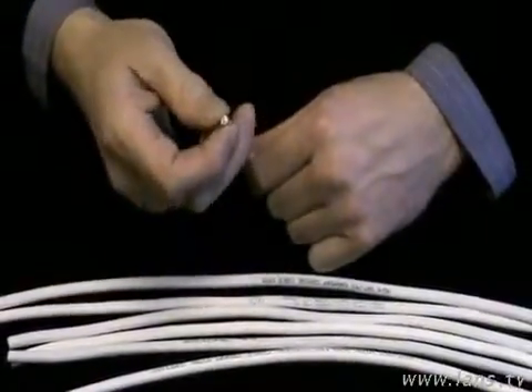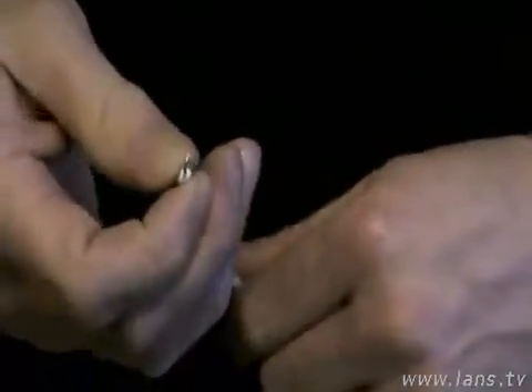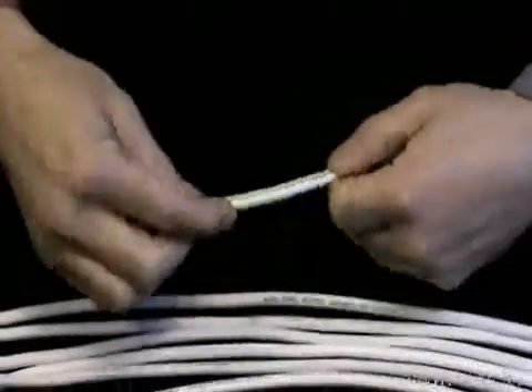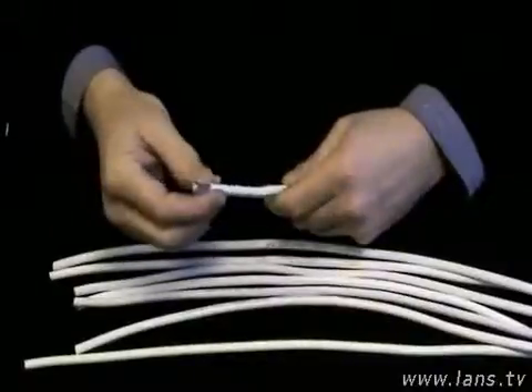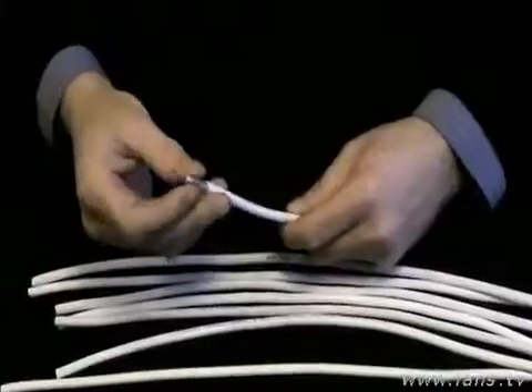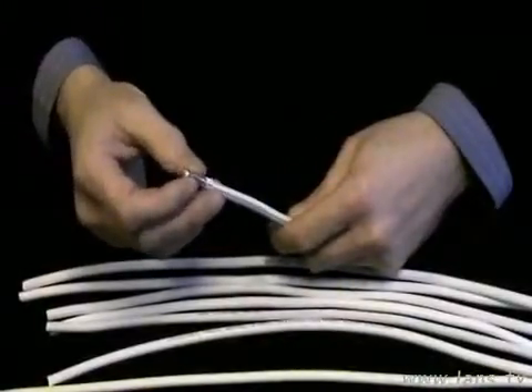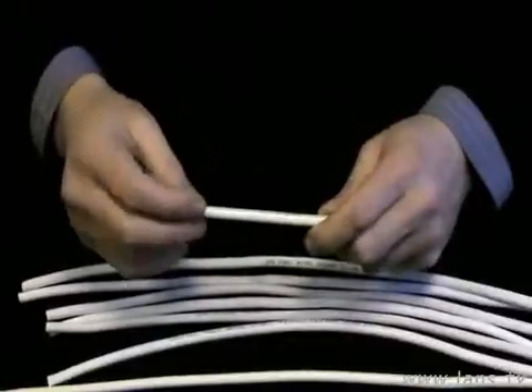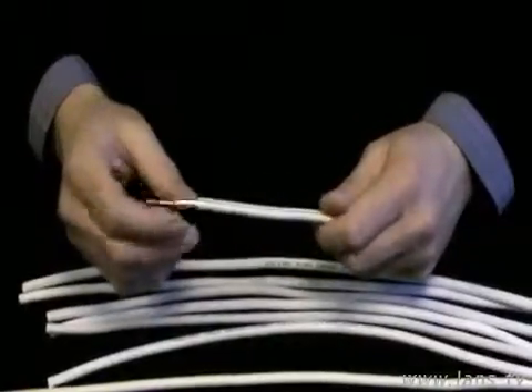Диэлектрик должен быть физически вспененный — он очень жёсткий на сдавливание и мягкий на изгиб. Экран, как правило, двойной: первый экран — это алюминиевая фольга, с обратной стороны имеет полиэстер и приклеена к диэлектрику. Сверху — чулок из лужёной меди.